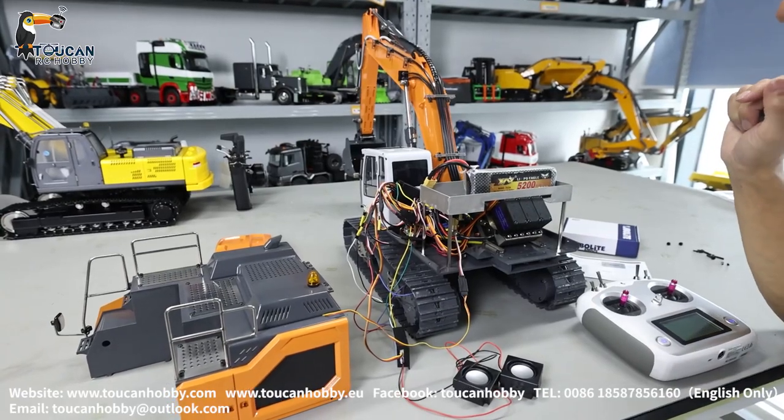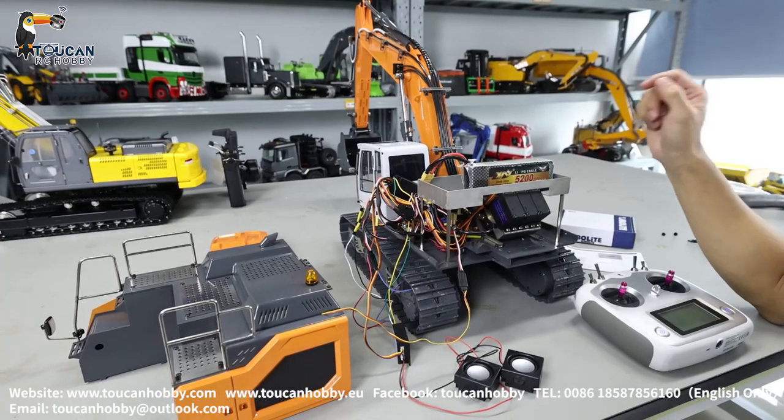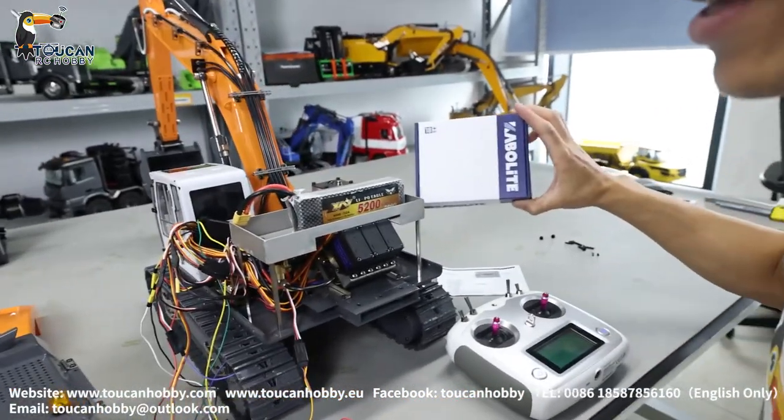Hello my friends, I'm Oliver from Token Hobby. Here we have the 3-channel valve XDR-C945 Libre hair accelerator. We will see how to add a carbulate sound system to it.